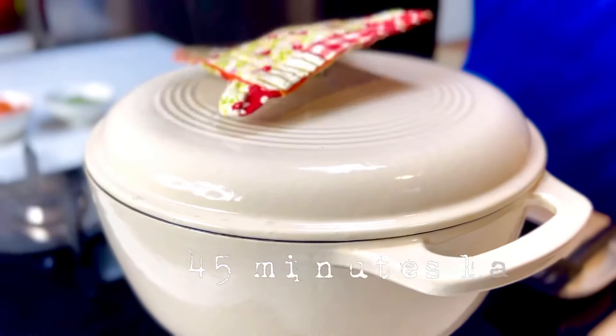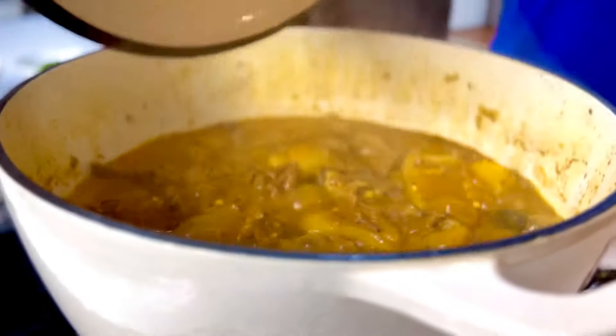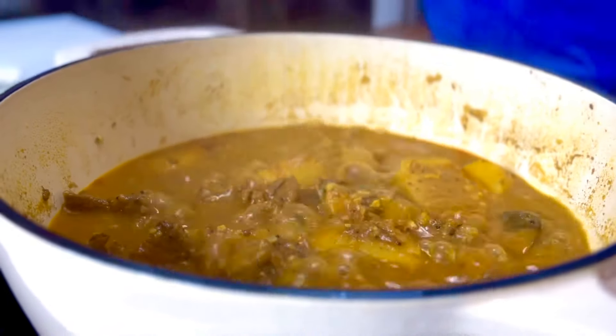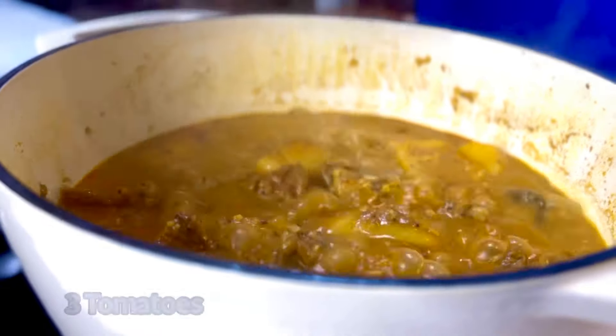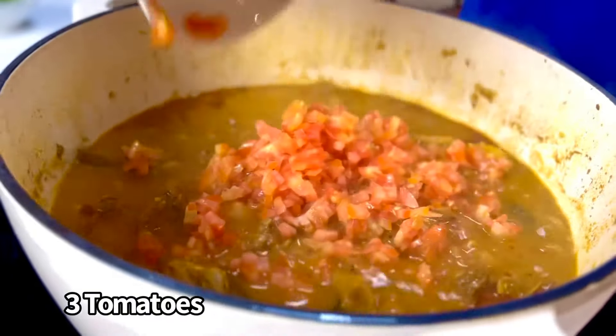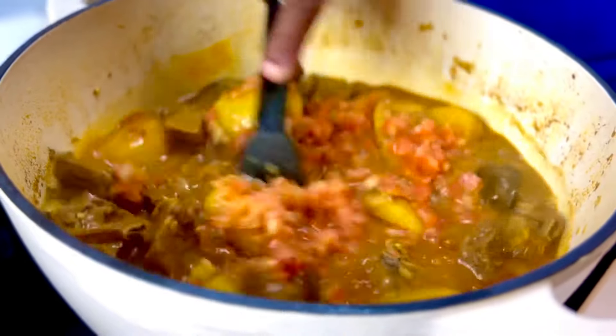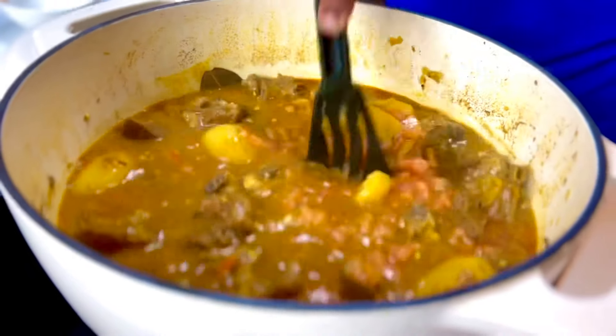45 minutes later, all we are going to do now is take some tomatoes — nearly two or three of them finely chopped up — and put them in. You add the tomatoes now so that the lamb cooks well, since anything acidic won't let it get really soft. Cook this for another five to ten minutes.